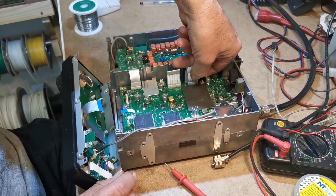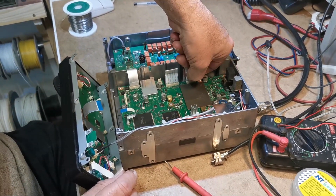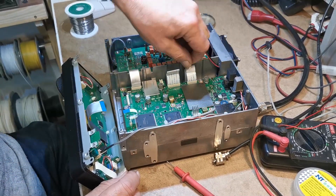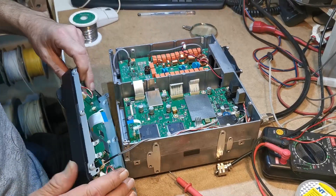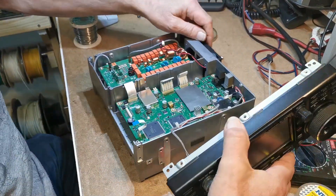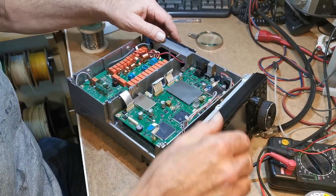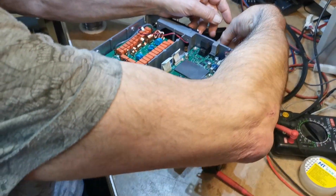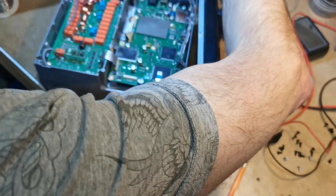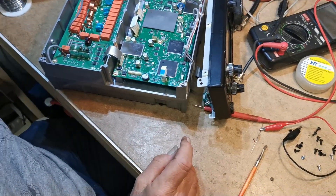We also popped out the two little diodes to do the transmit mod on it as well. It's surface mount — it's incredibly small. I wouldn't even attempt it. You need to know what you're doing for this stuff.